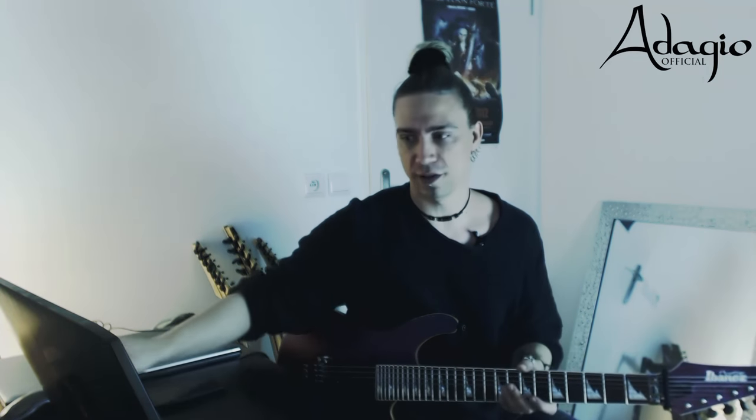Hello guys, so right now we are working on the solos for the next Adagio album live. What we're going to do is we're going to discover together the part — I mean I know it of course because I wrote it, but I didn't have time to check it out yet. So let's just listen to it first.